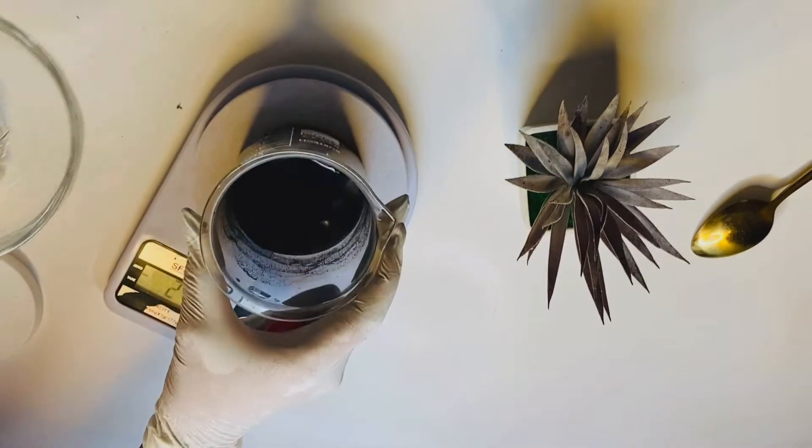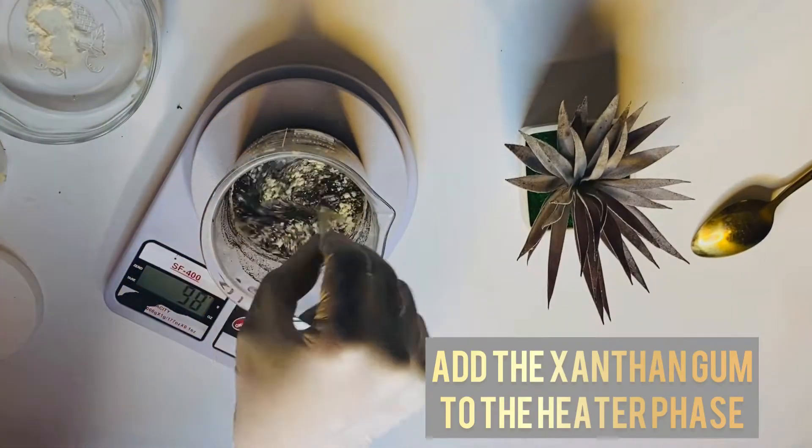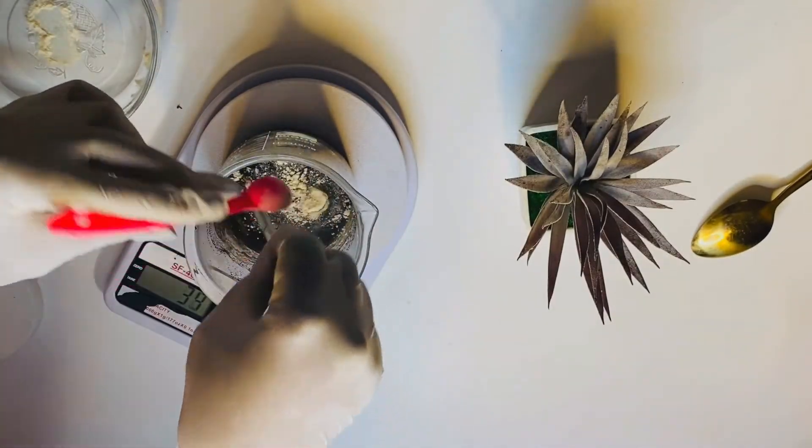In a clean bowl, weigh out the xanthan gum — this is the thickener for this formulation. Add the xanthan gum to the water.